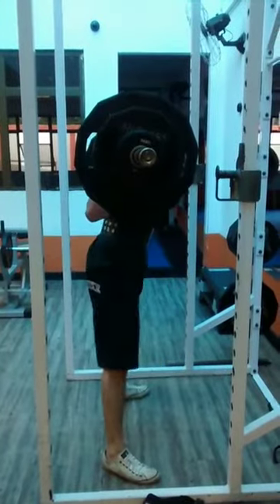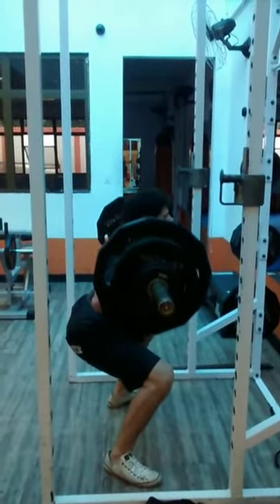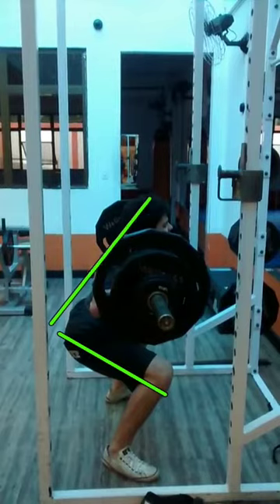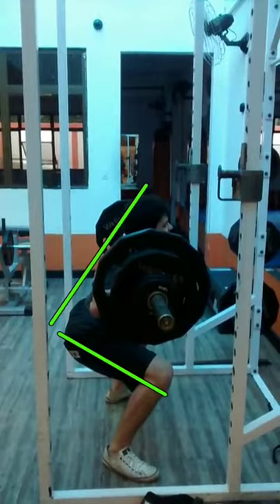Let's talk about depth now. This is the bottom of his squat. Taking a line at the angle he's at here — his back looks neutral, which is the first thing I always look at. It's kind of hard to see everything from this angle, but it does look like his feet are flattening. It looks like his navicular bone is inside of his foot and starting to collapse.